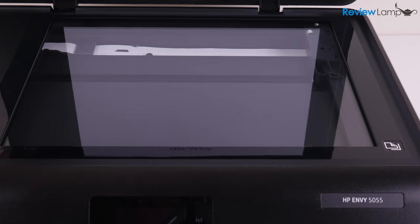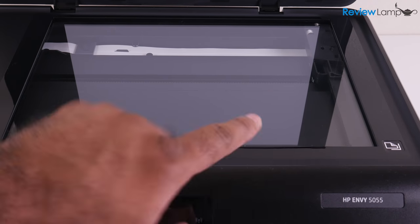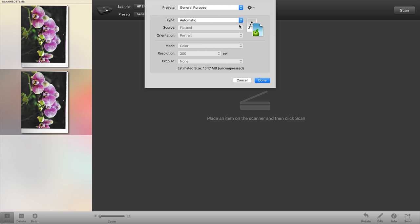To scan documents, you can either use the HP Easy Scan software or the HP Smart app on your device. Both options work really well, with the Easy Scan software even giving you the option to scan multiple pages and combine them into a single PDF.